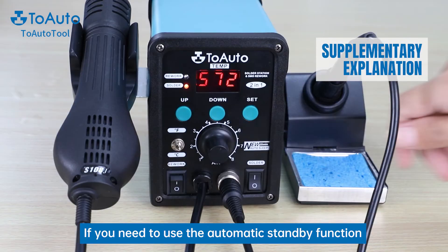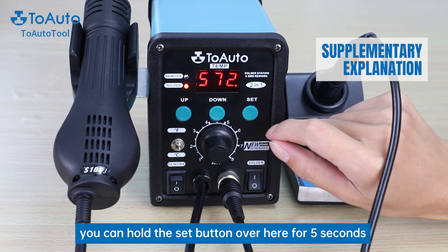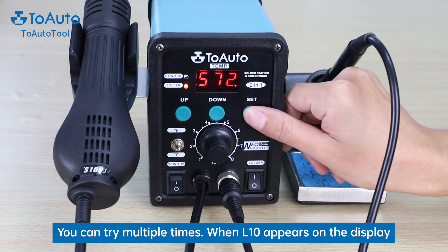If you need to use the automatic standby function, you can hold the set button over here for 5 seconds. You can try multiple times. When L10 appears on the display, it means the setting is successful.